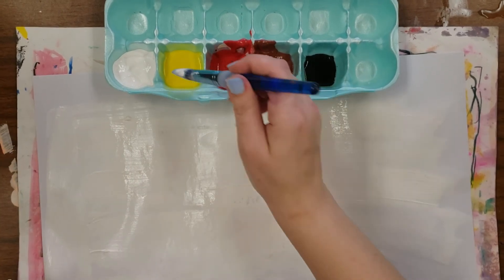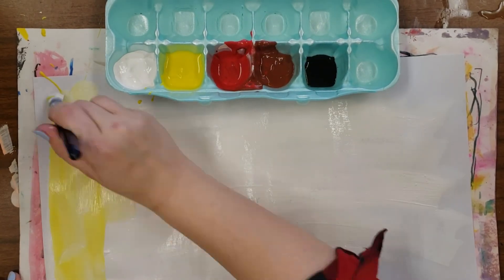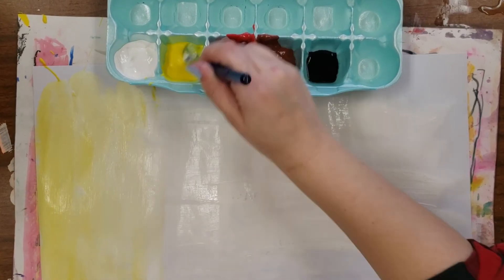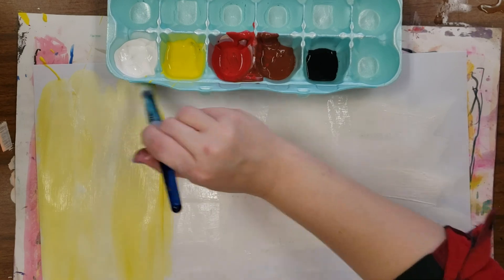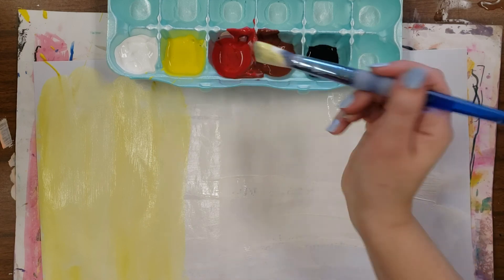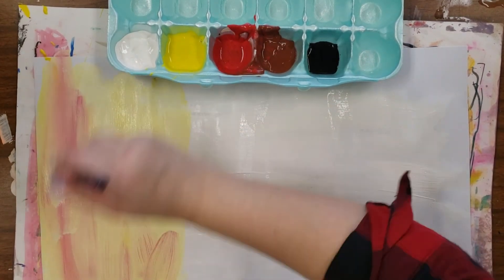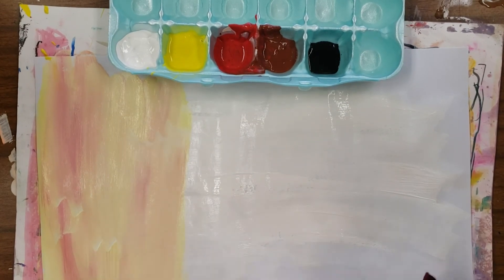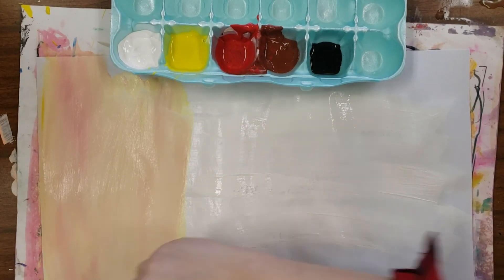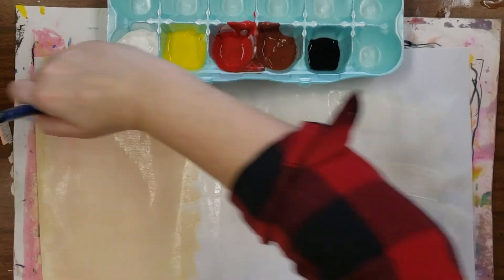Let's begin over here with peach. To start with peach, you're going to grab some yellow and mix it in with the white to make a light yellow. Then we're going to grab just a little touch of red. The red is really strong so you don't want to overpower it. Notice how I'm rubbing back and forth to blend and mix the color in.